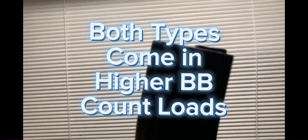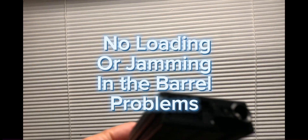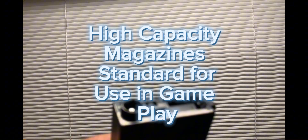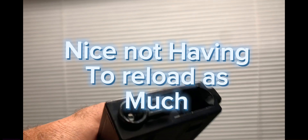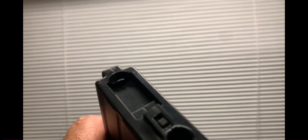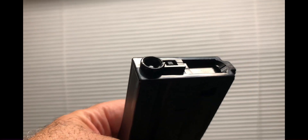This one here is a 470-round magazine — holds 470 BBs. I've had no feed issues and I've been shooting for a couple hours now. The difference with this one is that it has a trap door so you can open it up and feed the BBs right through there — no problems, no issues. So you don't have to feed them through the hole, which makes it very easy. I chose it to try to match the Barra 400E.